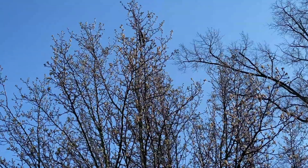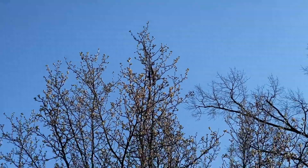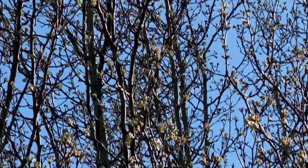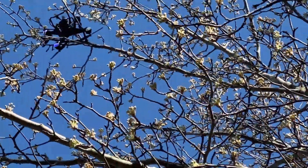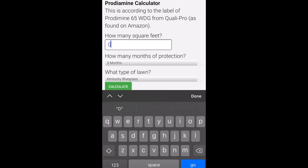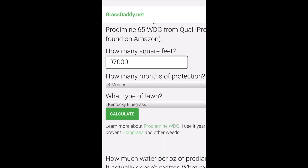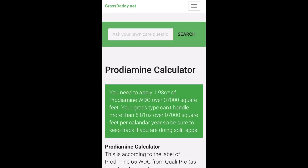I was trying to get some drone footage today and I had an accident — oops. Now, figuring out how much Prodiamine to use can be kind of confusing, so I used Grass Daddy's app. You just enter in the square footage, how many months of control you want, what type of lawn you have, and then hit calculate, and it gives you the exact amount you need for your application.